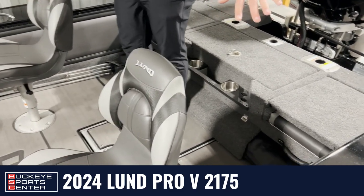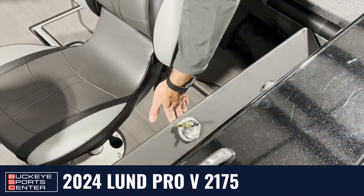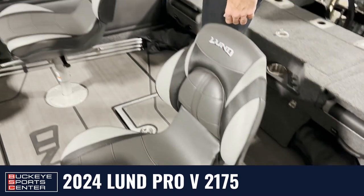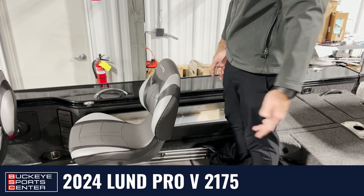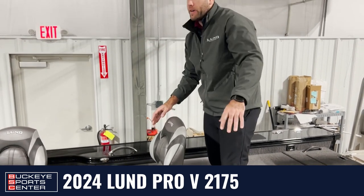On the port side interior of the boat, this is just going to be added lockable storage, capable of housing four rods up to 10 feet long, plus general storage space. On the opposite side, a cool new feature from Lund — angled storage capable of holding tackle boxes, lures, gear, anything you really need. Tons of storage space in this boat.